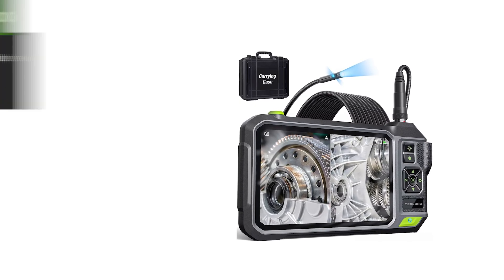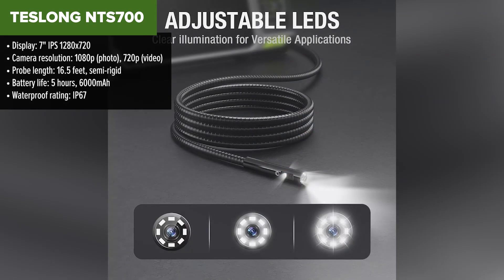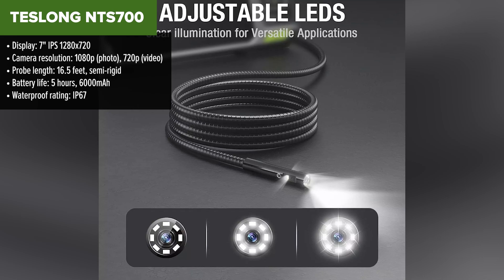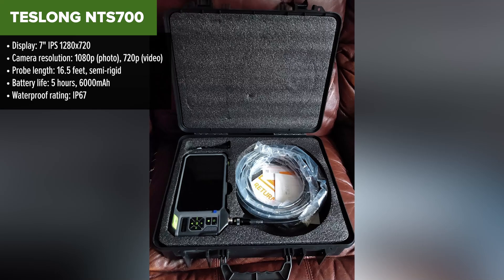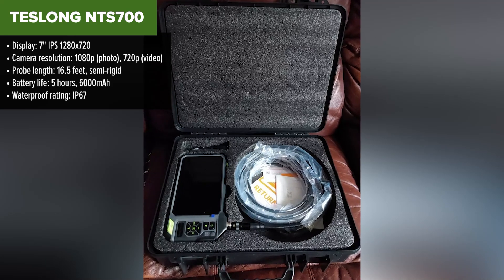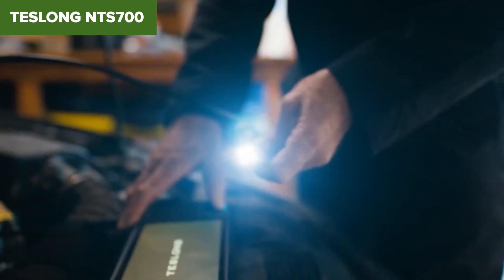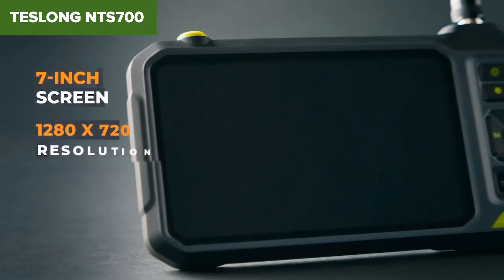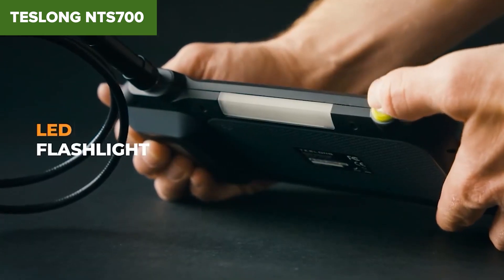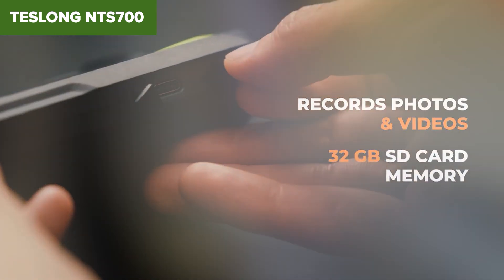The Teslong NTC 700 is a professional-grade inspection camera designed to handle a wide range of inspection tasks. It features a large 7-inch IPS screen that delivers clear and bright visuals, even in challenging lighting conditions, making it easy to analyze footage on-site. The camera supports 1080p photo capture and 720p video recording, providing detailed and sharp imagery. The NTC 700 is equipped with a 16.5-foot semi-rigid probe that offers flexibility while maintaining enough rigidity to navigate through pipes and other tight spaces. The device's IP67 waterproof rating ensures that it can be used in wet or submerged environments without concern. Additionally, the 6000 mAh battery life offers up to five hours of continuous operation, making it suitable for extended inspection sessions.